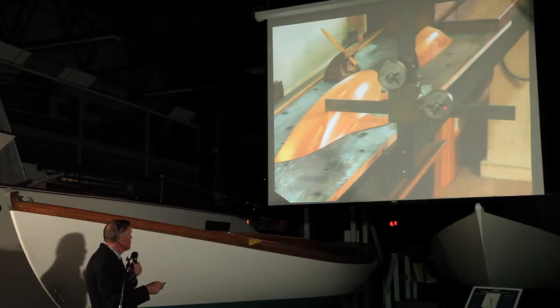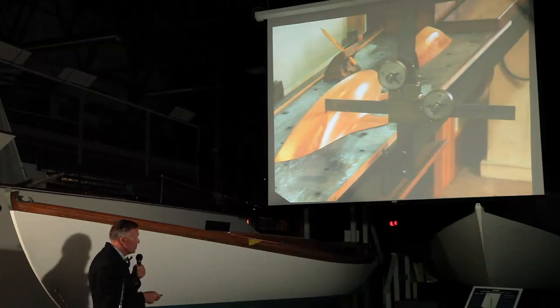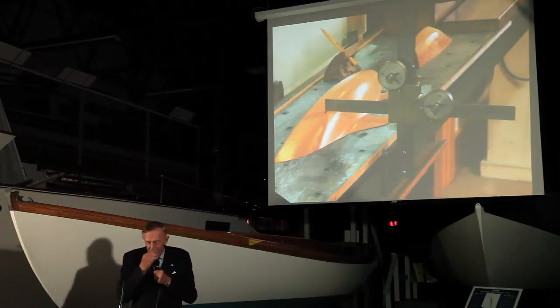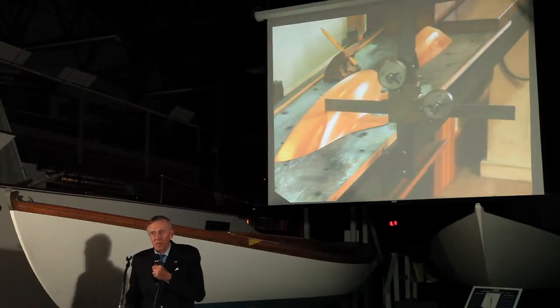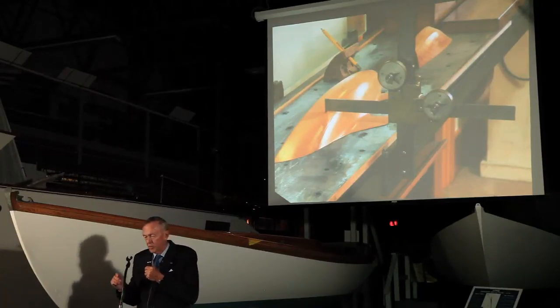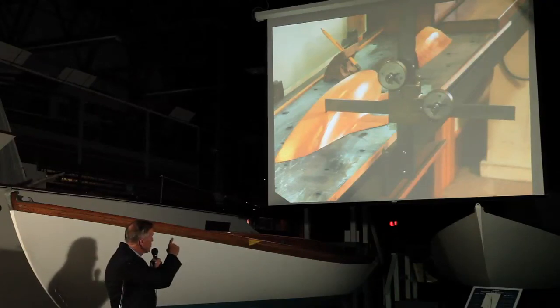Reading from two gauges: this gauge gives you the distance off center — the offset — and this gauge gives you the height of a point. I once visited New Zealand where a gentleman was building a boat from Herreshoff offsets. When we say offsets, we mean the combination of heights and distance off center of one point on the boat, which corresponds to the intersection measured here on the offset machine.